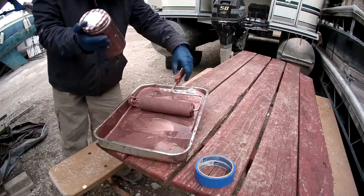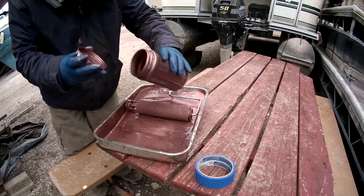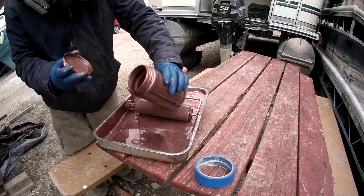Just shake the peanut butter jar to mix up all that copper, unscrew the cap, and pour some more paint into the pan. Simple. I really like this trick.